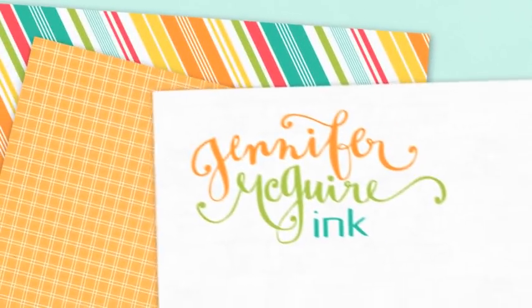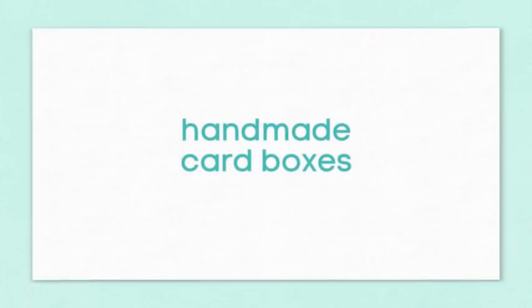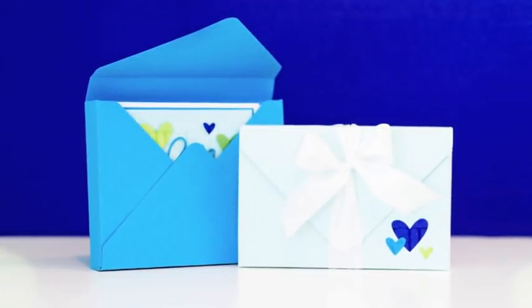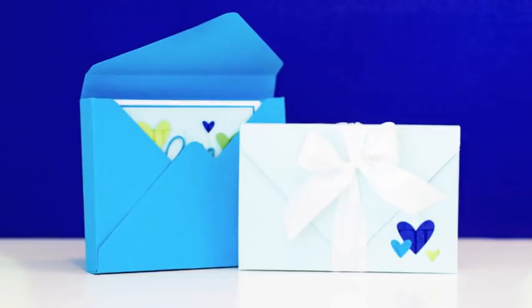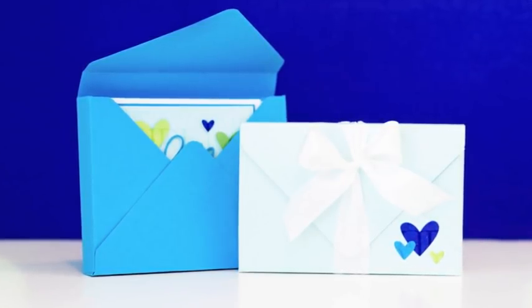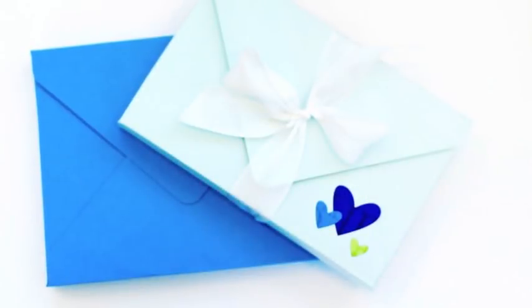Hey there. A few days ago I created some cards and I promised I would show a box that I was going to make to hold the cards. In this video I'm going to show you how to create your own card box to hold note cards and envelopes. I'm going to show you two different sizes — the typical A2 size and the 4 bar note card size. It's so easy to do and something you can make easily for gifts.